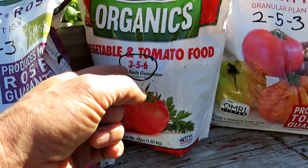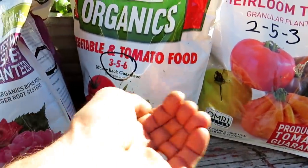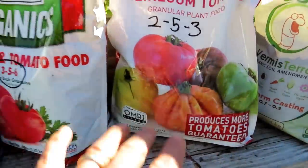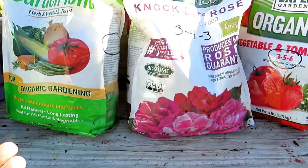By volume in here it's 3-5-6 nitrogen, phosphorus, potassium. So if I take out a handful, it's three percent, five percent, six percent. If I take out a handful of this one, it's two percent, five percent, three percent. By understanding that, we can mix these together and make our own all-purpose fertilizer.